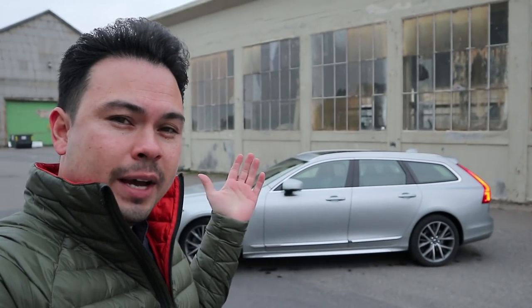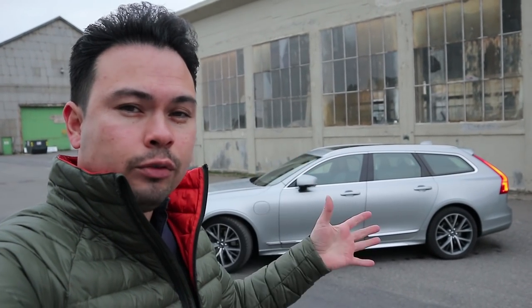So there you go guys — that was my exterior and interior tour of the 2018 Volvo V90 T8 Inscription with the exterior styling package. I hope you liked today's video. If you did, please drop me a thumbs up down below, and for more car content as always please subscribe. See you guys later, goodbye.